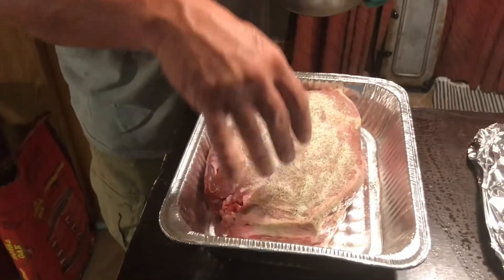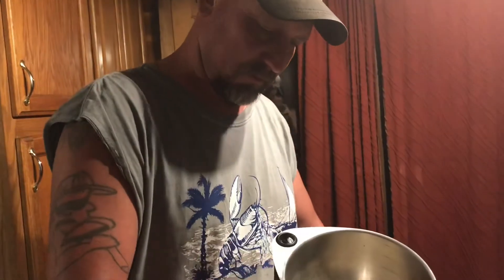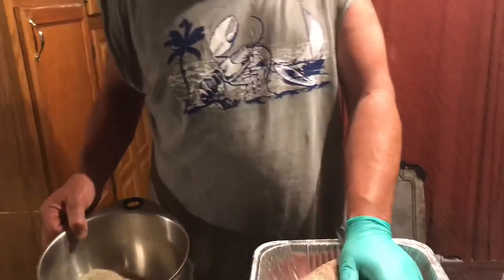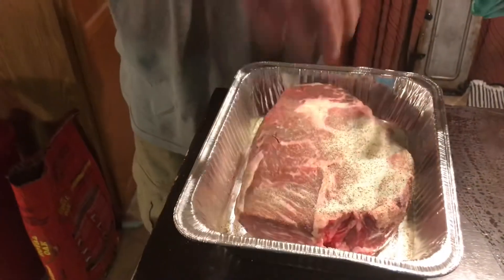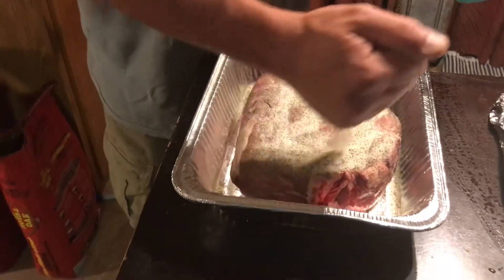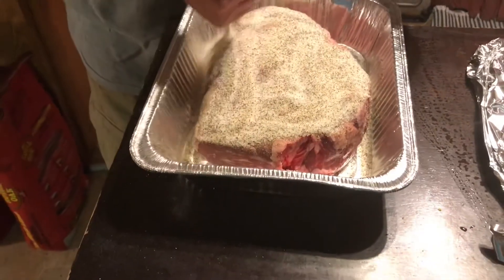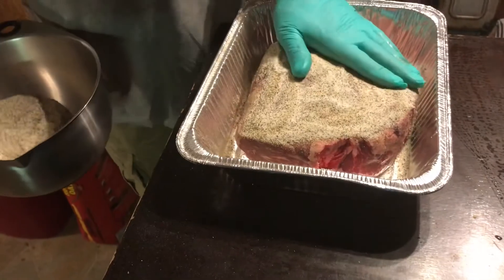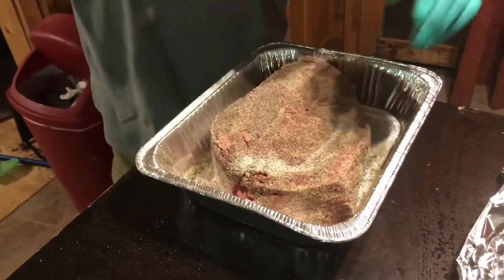Don't overthink this. Like they say in the army, KISS — keep it simple, stupid. This is a big hunk of meat. It's going to take all this seasoning, it'll be alright. I should have had this in a shaker but I didn't have one. We usually have a shaker that's already made up, it's just been crazy. Now I've got the top, bottom, sides, all the way around it.